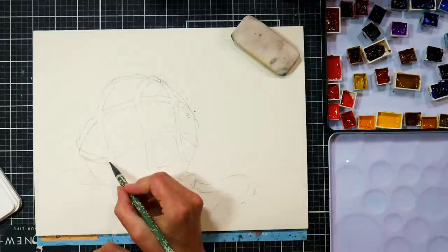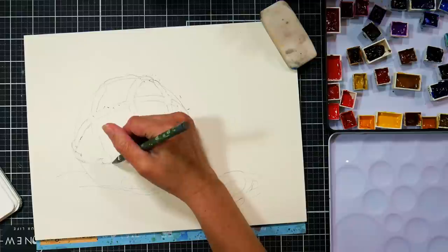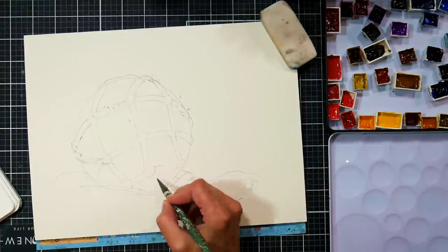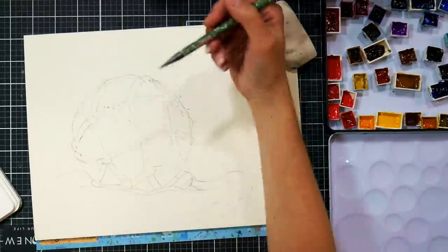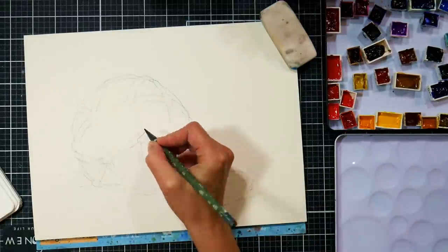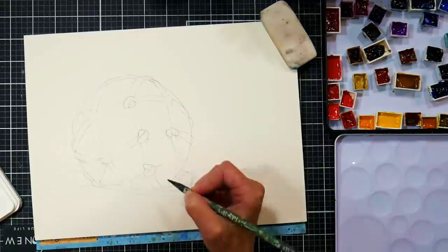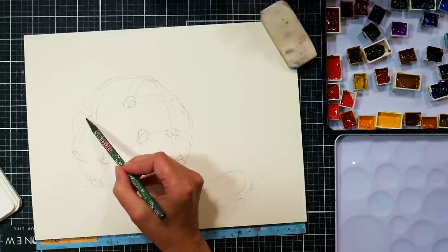A couple seconds ago you saw a watercolor of a rope that I had done for World Watercolor Month and that was one of the inspirations for this piece. I wanted to do more with the rope and I thought it would be kind of fun, and I just love the fishing floats. You can actually buy replica ones at places like Christmas Tree Shop and TJ Maxx if you want to decorate with them and you don't care if they're authentic.